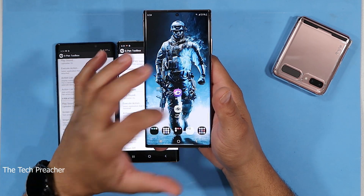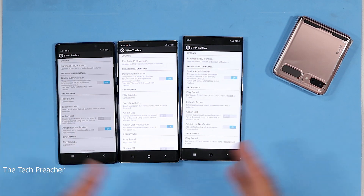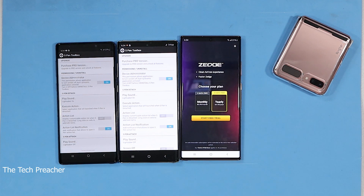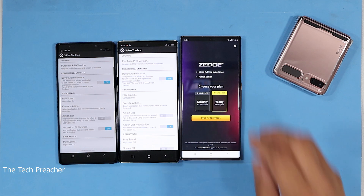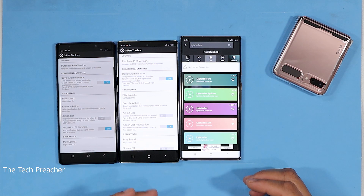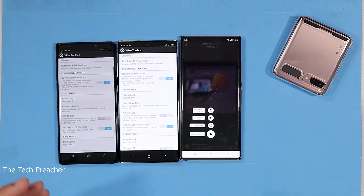You also need S Pen Toolbox. As you can see, when you open up S Pen Toolbox, you can see my settings are all the same. The key to success is to go to Zedge and download your ringtone or notification. When you do that, you save it. So right here I've got my lightsaber — when I click on it, I set it to either notification or ringtone. You can set it to either one; the only thing you need to do is save it.